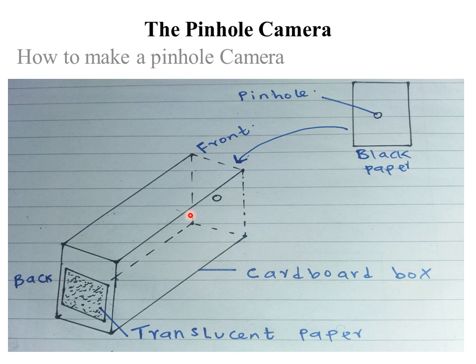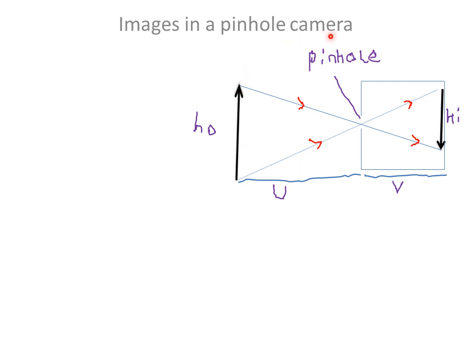So what is a pinhole camera? A pinhole camera simply consists of a closed cardboard box painted black on the inside, with a small hole on one face and a screen of translucent paper on the other side. Now we can look at image formation in a pinhole camera.